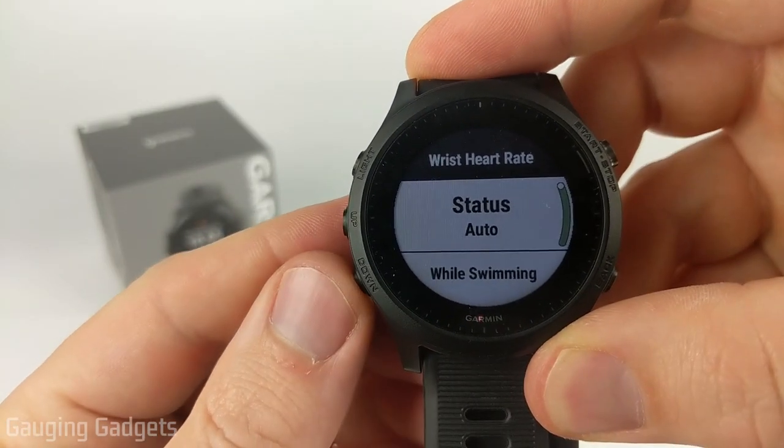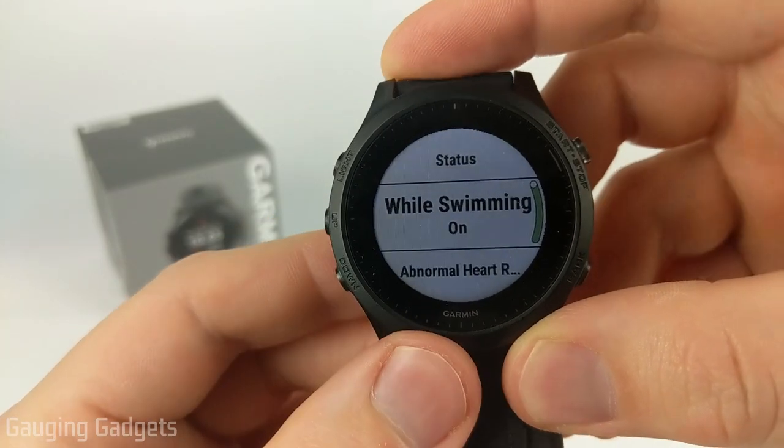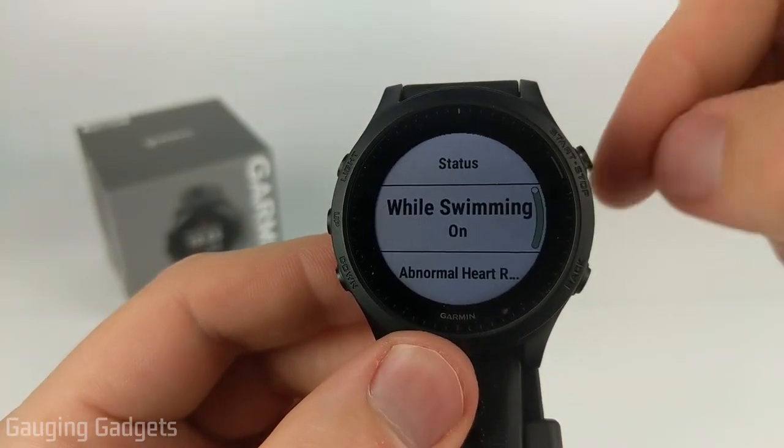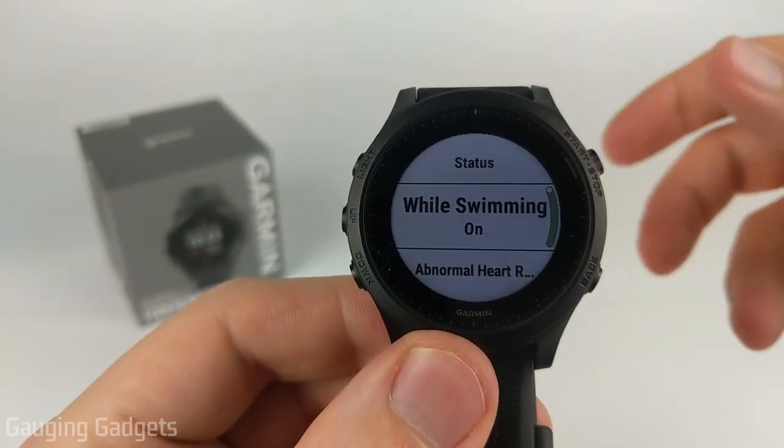Now there are a couple of options down here that we can go through. So if you are using your heart rate monitor while you're swimming, I do recommend having the while swimming option on. That will account for the water on the heart rate monitor and give you a better reading.